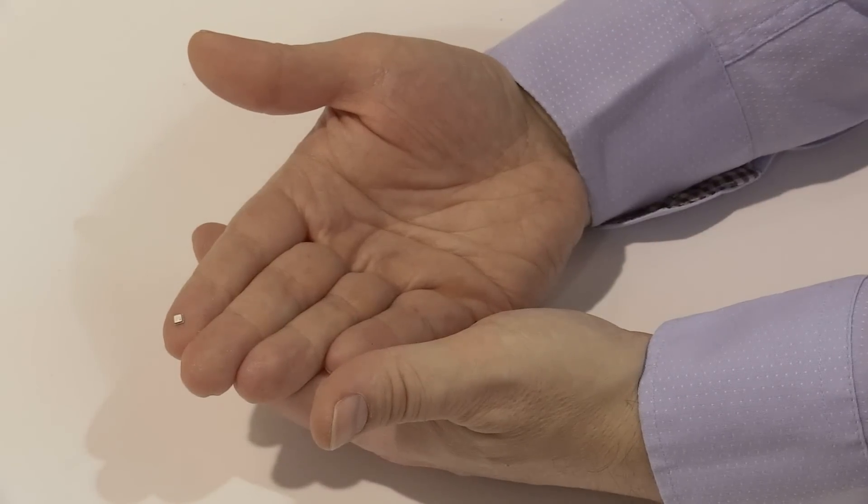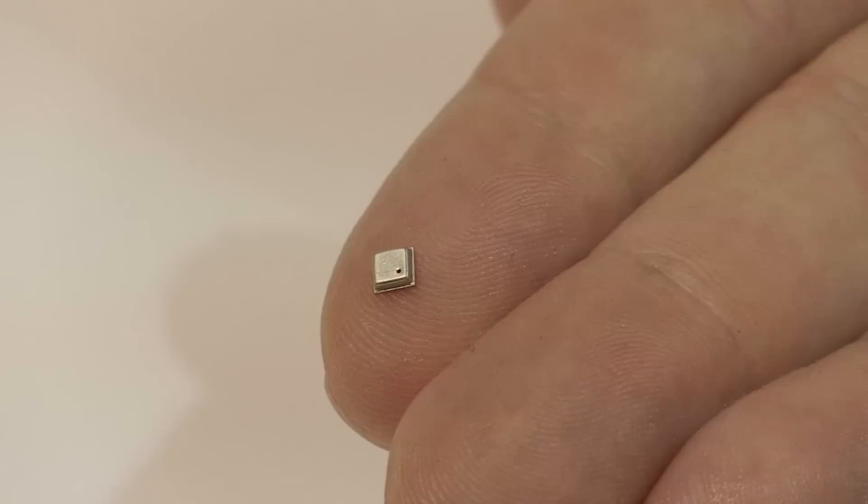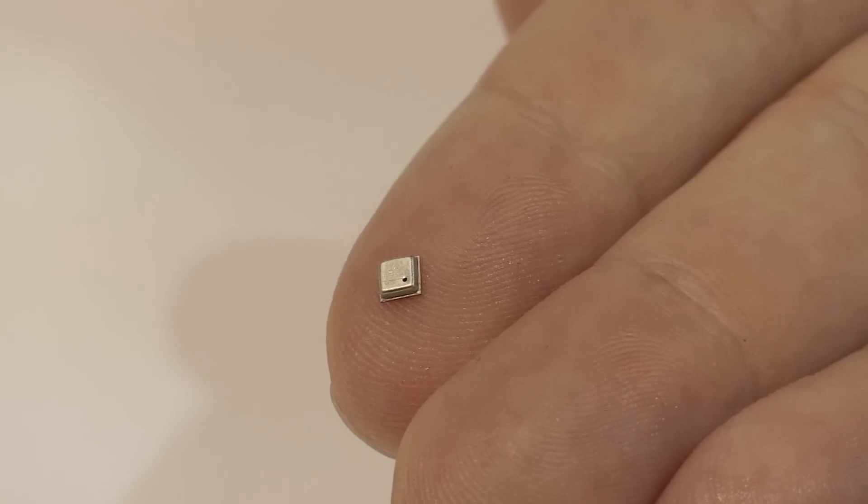The gas sensor measures indoor air quality to detect bad air quality. The BME680 is in a tiny package of a size of 3x3 mm square. It enables new applications in the field of the Internet of Things and Services, indoor navigation, sports and fitness applications, and home automation control.